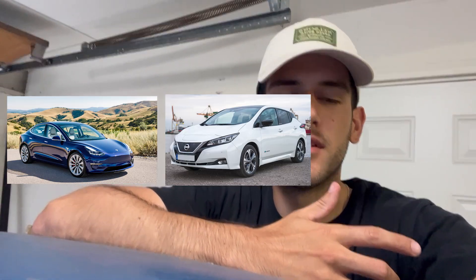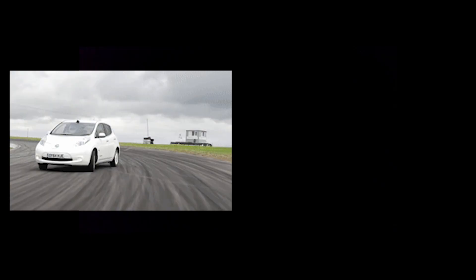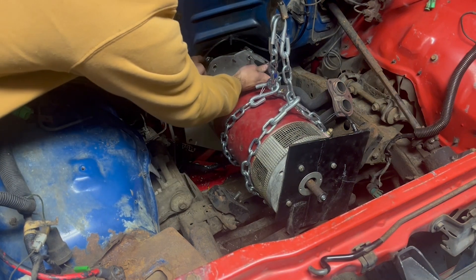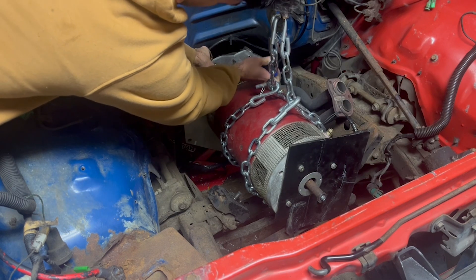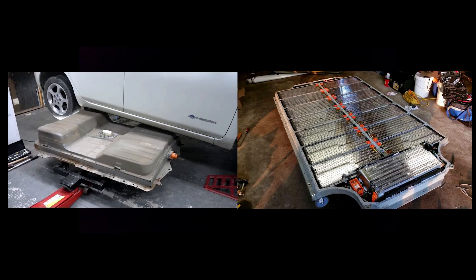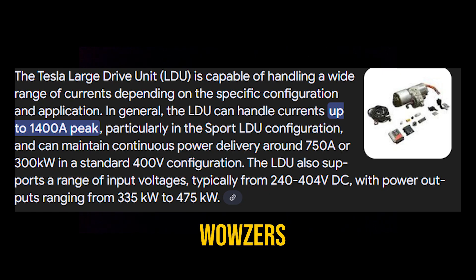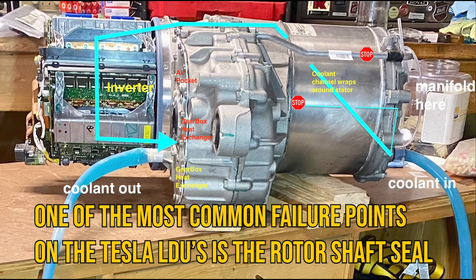Lastly, what about electric motors salvaged from production EVs like a Model 3, Nissan Leaf, or Chevy Bolt? These have several benefits, namely reliability, and if you're using a Tesla drive unit — small or large — much higher power than the other two options. While the benefits are evident, there are also drawbacks. A Tesla drive unit is usually over $10,000, which is about twice what I spent on my entire conversion. They also generally run on much higher voltages — both the Leaf and Tesla packs are over 300 volts — which adds weight, cost, and requires a lot more space for batteries. Since some of these motors have such high power outputs, they also require liquid cooling if used to their full potential, which adds cost, complexity, and more failure points.